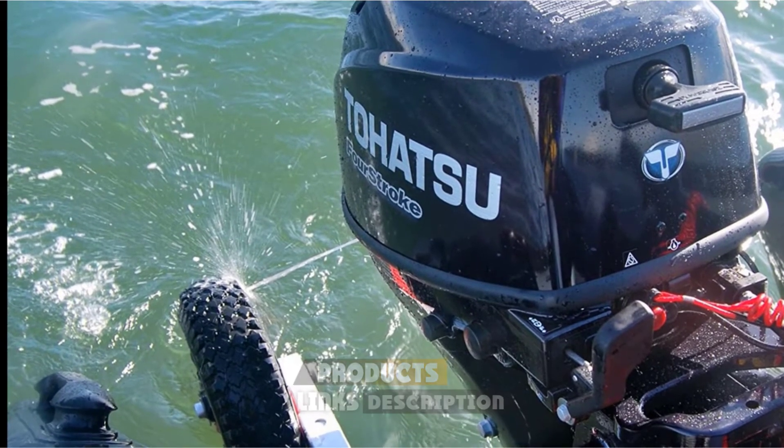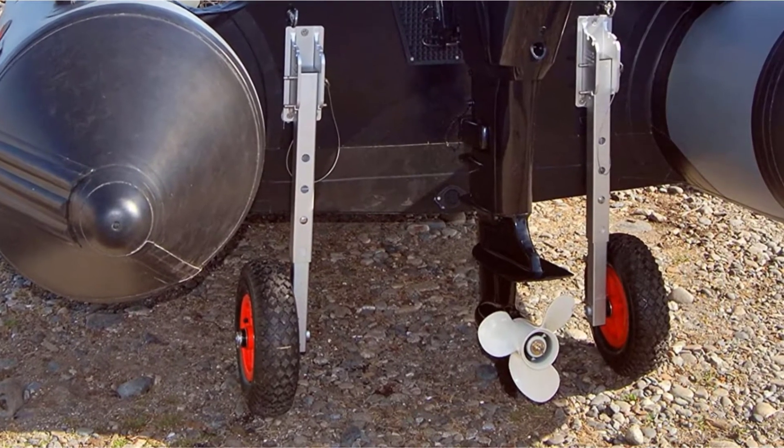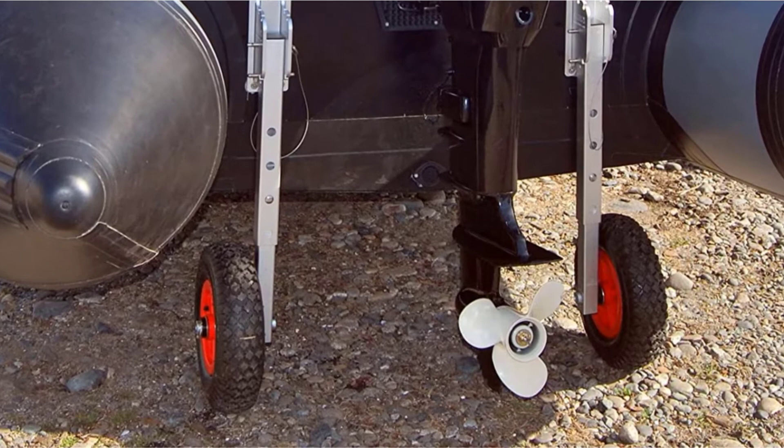It also has a very high 600-ounce weight capacity, being built for mid-size to large vessels. You're also given stainless steel installation hardware, so you don't have to buy them separately.